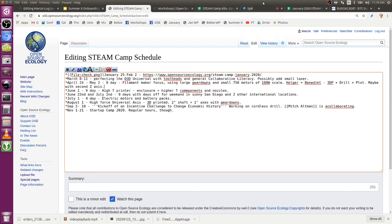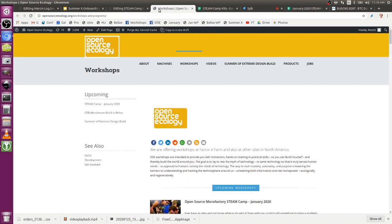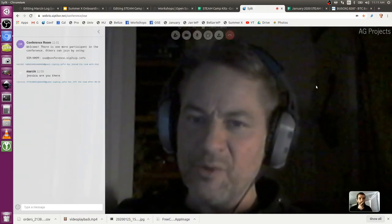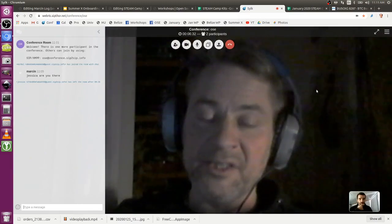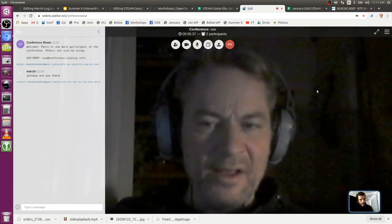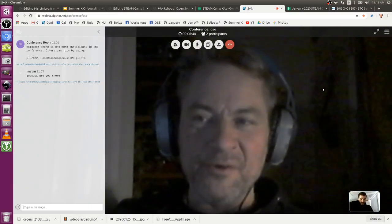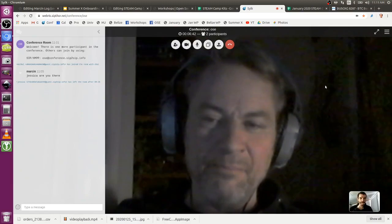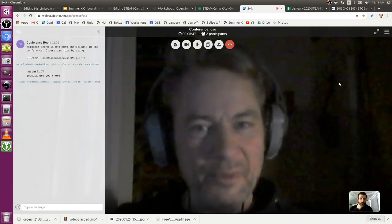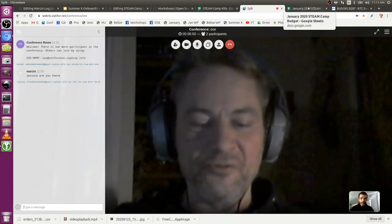Especially for drilling and plotting, we want a lot more stability and a bigger plotter surface. Why not go for that immediately? In four days that will be hard if we want to do printing, plotting, drilling, and all the software involved, plus some FreeCAD. That's already pretty full.